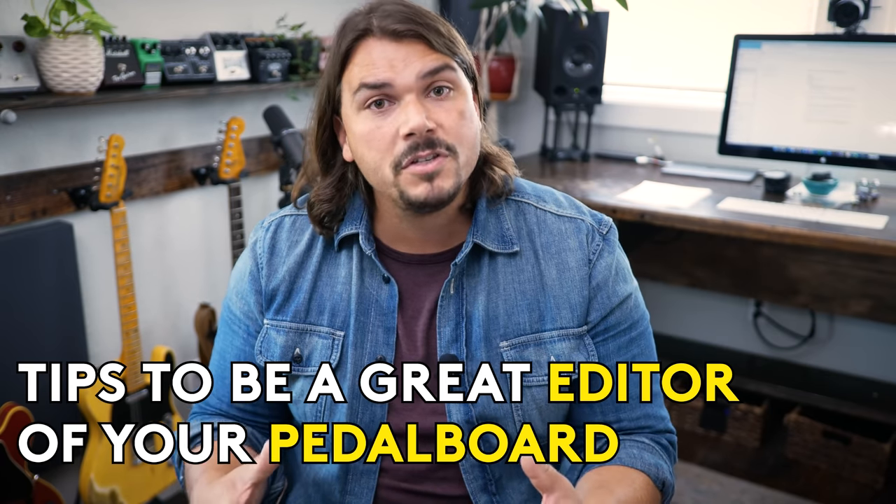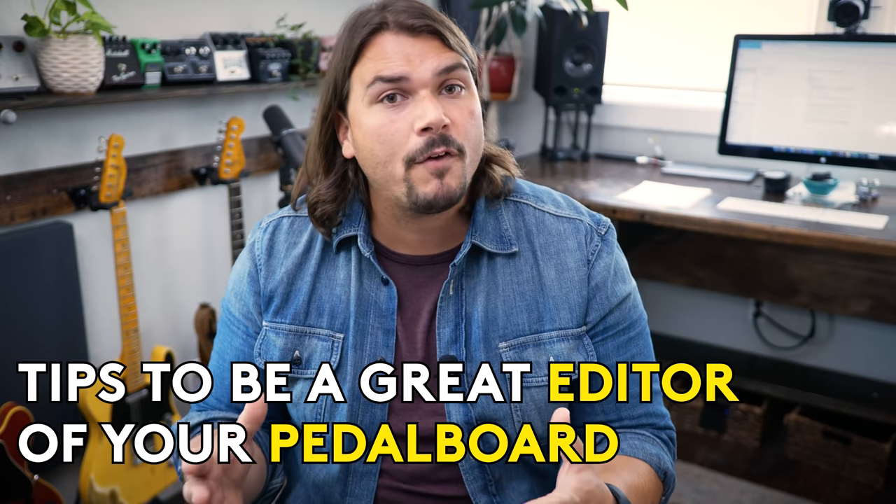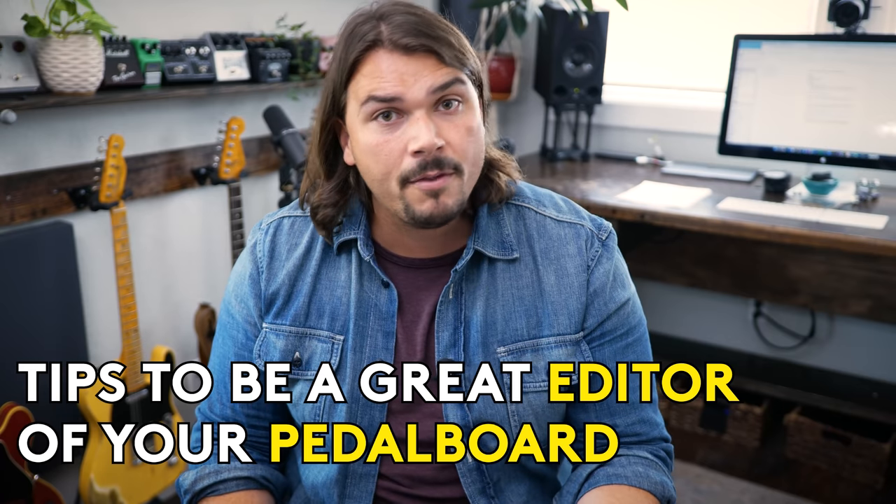So today we're going to learn from Brent as our example, and countless other guitar players that have fallen into the same trap. I'm going to show you some tips and tricks to be a great editor of your pedal board — how to make the most out of the space that you have available, and how to have a framework for your decision-making to determine whether pedals are going to be on the board, in an audition loop, or just used on occasion. These tips are going to help you save time, save money, and save space on your pedal board.